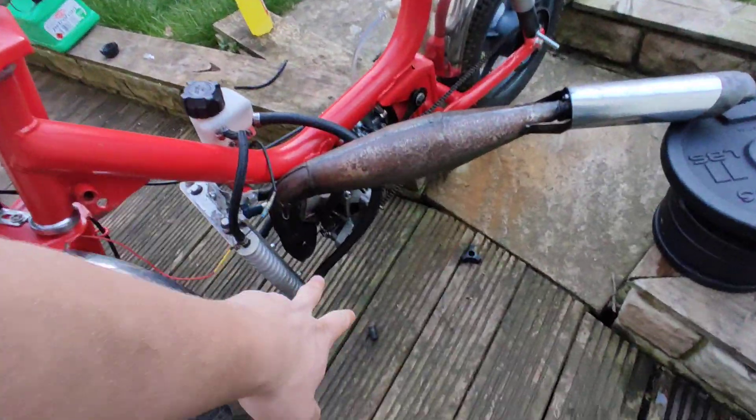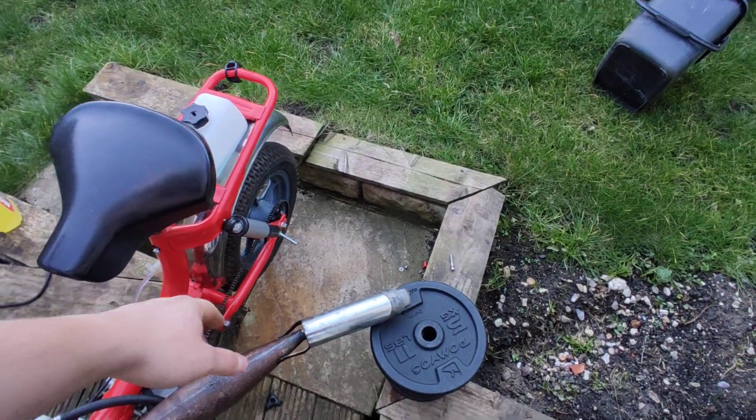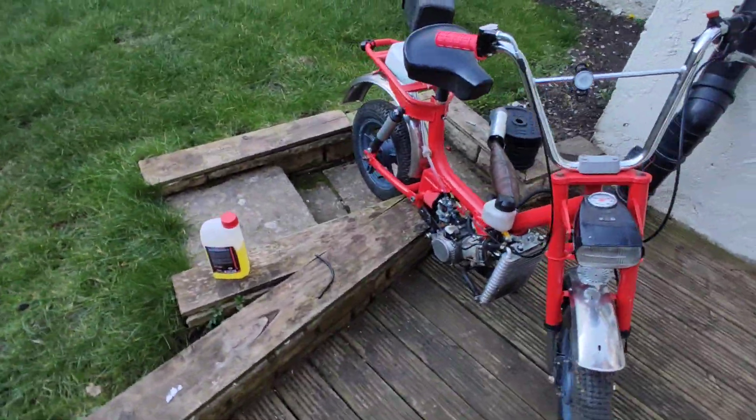The exhaust isn't sorted yet, so it's just propped up on these weights. And I need to sort out the chain because it flies off and stuff. But I'll start her up for you guys and show you what she's like.